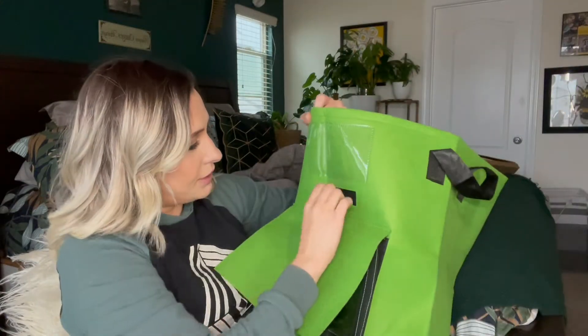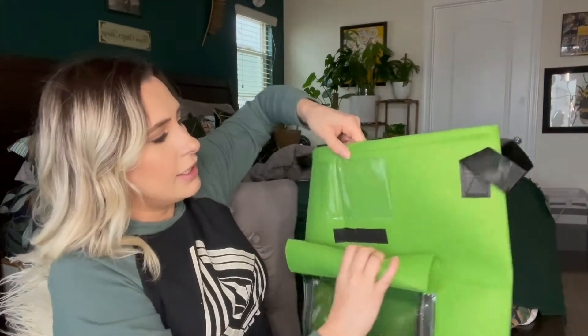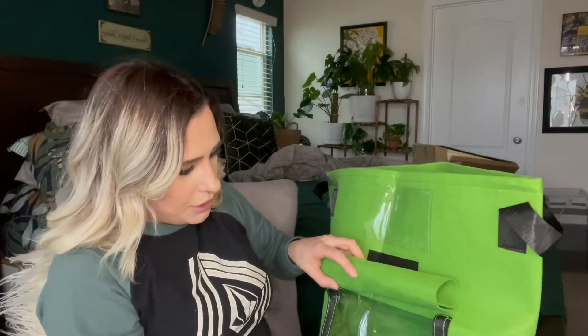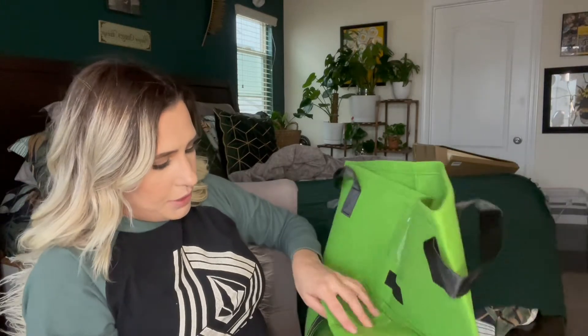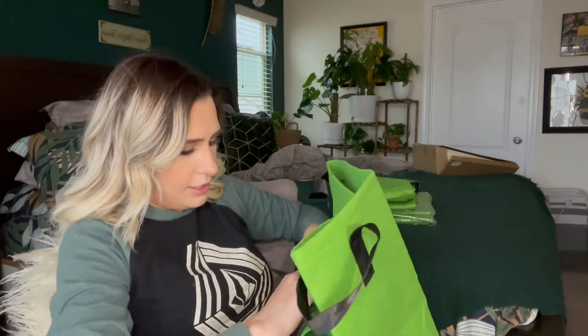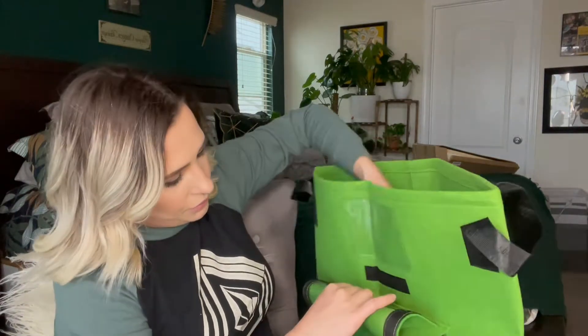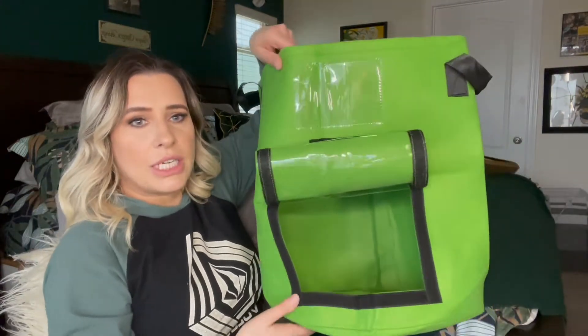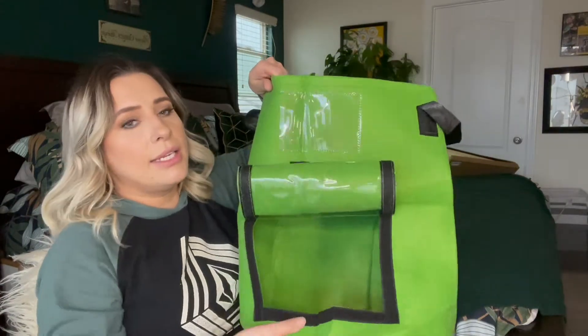It has a little place right here where you can put a label for what you're actually growing. If you want to keep this up you just go like this around, so if you're harvesting you just do that and you can feel around and get what you want out.